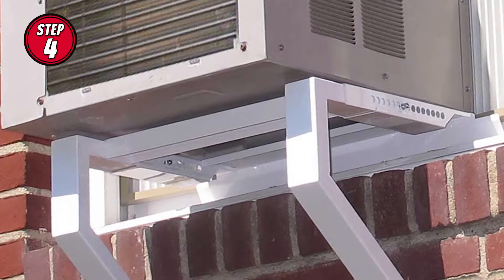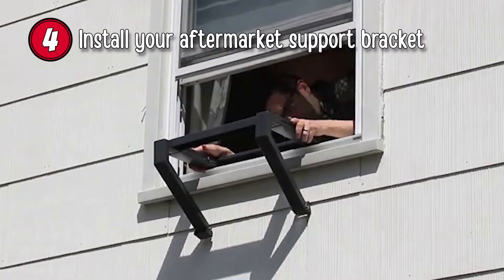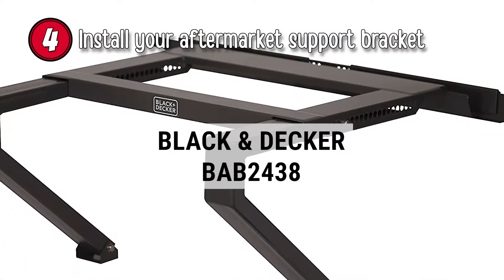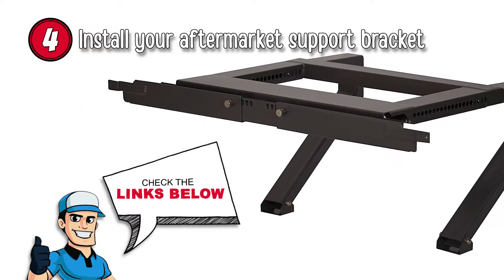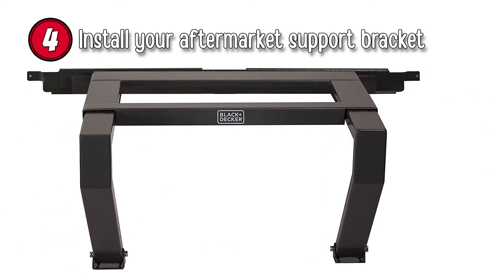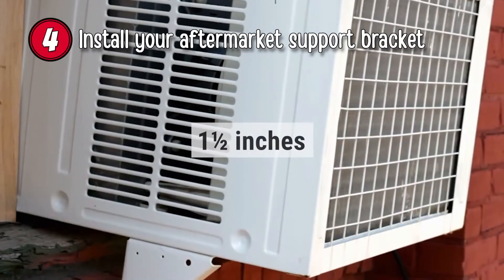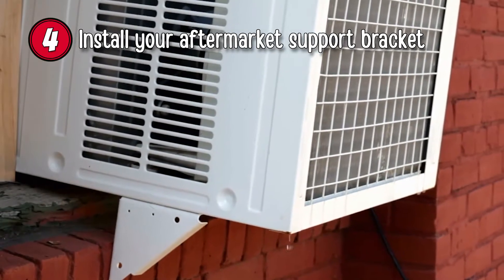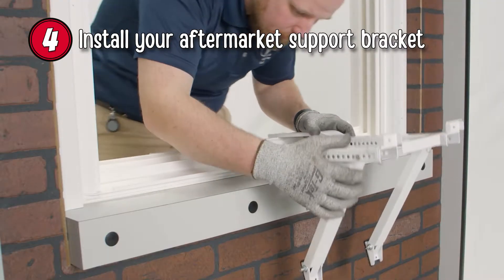Step 4: Install your aftermarket support bracket. Depending on the area you live in, a support bracket may be compulsory. For the sake of safety and a screwless installation, we recommend purchasing a quality one like the Black & Decker BAB2438. This product is adjustable and connects to your windowsill by hooking onto its inside and supporting the platform on the outside of the wall. You must also check your unit's tilt, which for most manufacturers is about one and a half inches. Tilt the unit toward the outside so that it will keep any condensation in the unit's drip tray to avoid any damage to walls and floors or an unsightly drip outside.